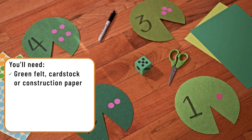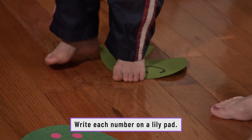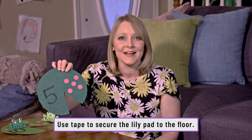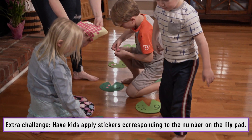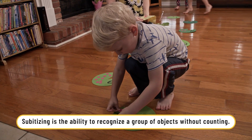Materials: felt, construction paper or card stock, scissors, marker, dice, stickers. For our indoor version of jumping the lily pad, we made our lily pads out of felt. You can use card stock or construction paper. We taped them down to the floor so they didn't move around when they jumped from lily pad to lily pad. So when I leap, I'm going to go ribbit. That's a great jump!